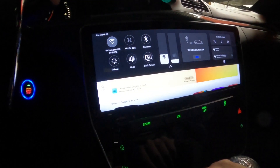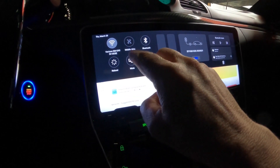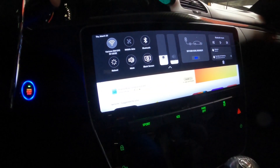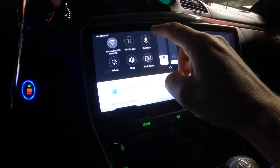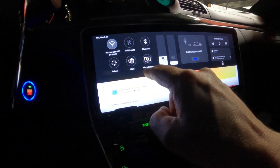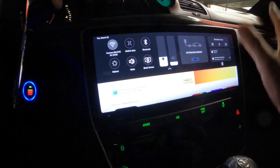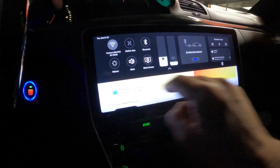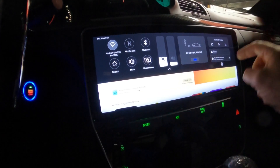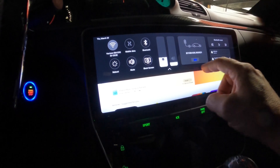You can pull the top of the screen down and it'll give you your Wi-Fi, mobile data — which is for the SIM card — Bluetooth, a blank screen option to shut the display off, a mute button, and a reboot option. If something isn't working quite right, you can do a reboot right from the screen here.